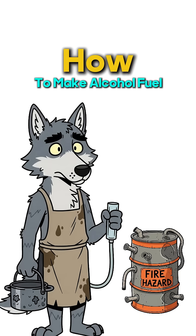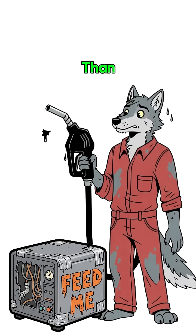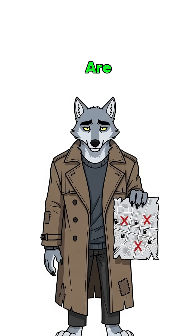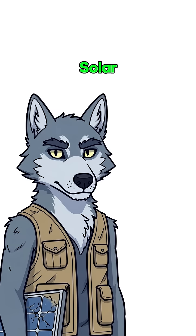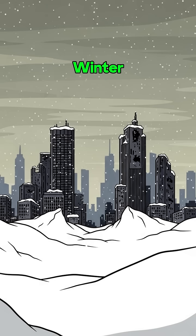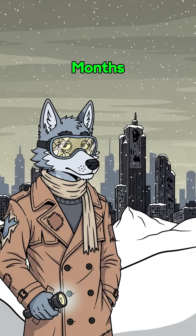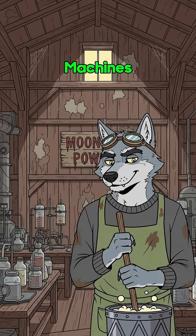How to make alcohol fuel when the world has ended. Gas stations are graveyards and your generator is hungrier than you are. Cities are silent. Pumps are bone dry. That solar panel array you scavenged? Cute, but it won't power jack when nuclear winter blocks the sun for three months. No worries — we're making moonshine that runs machines.